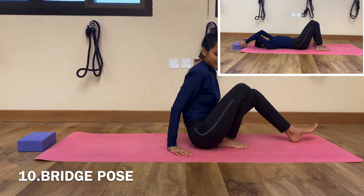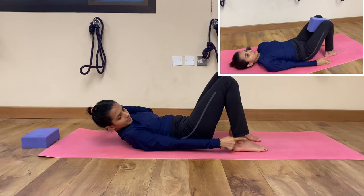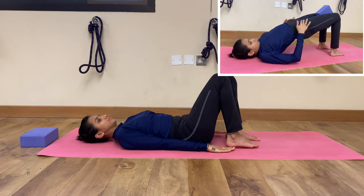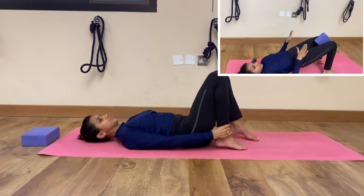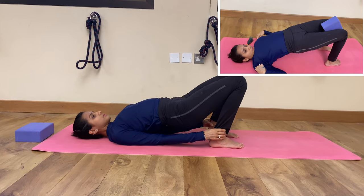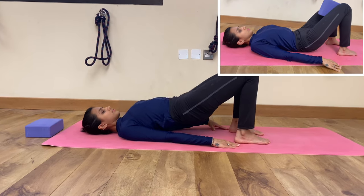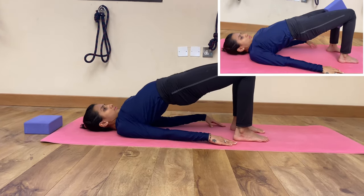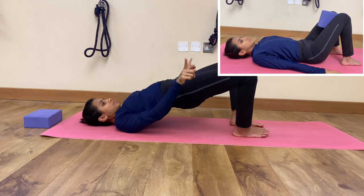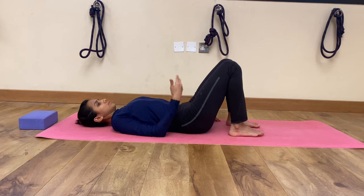We'll move to the next posture: Bridge Pose. Lie on your back with knees bent and feet flat on the mat, hip distance apart. Press down into your feet and lift your hips and butt off the floor. You can grab your ankles if you can. Inhale, lift your belly up as high as you can — feel your quadriceps, squeeze your glutes, chin to collarbone. If that is too intense, place a block between your thighs and repeat the same for five to eight times.